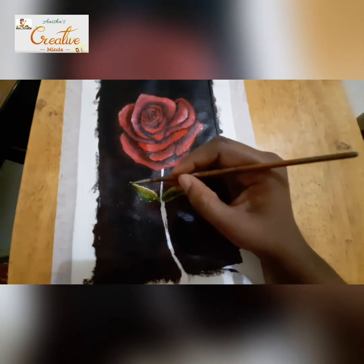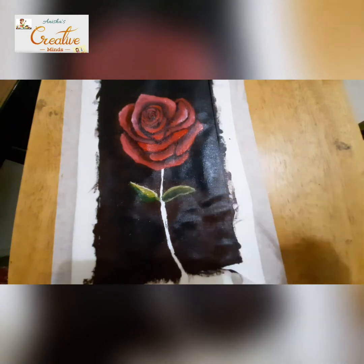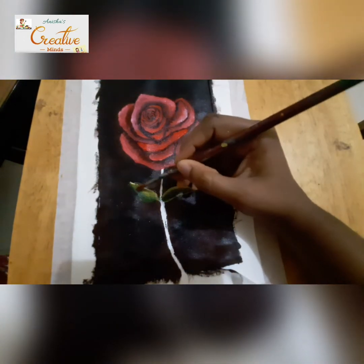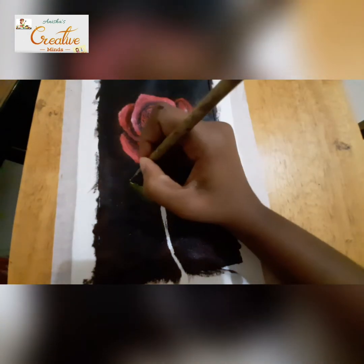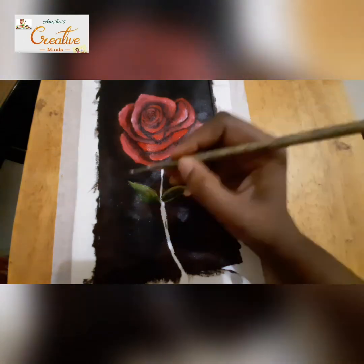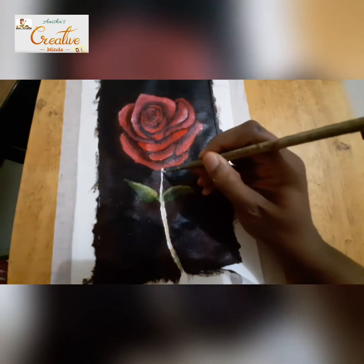Similarly you can do the same thing with the remaining leaf. Wherever the light is falling make it a little more lighter, and wherever the light isn't falling make it a little more darker by putting dark green.